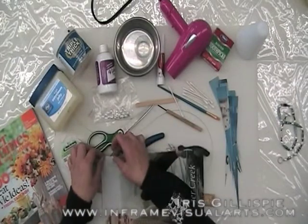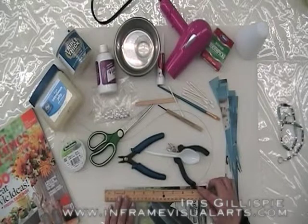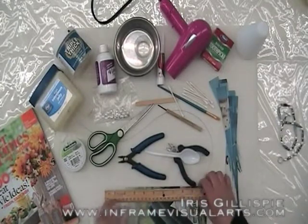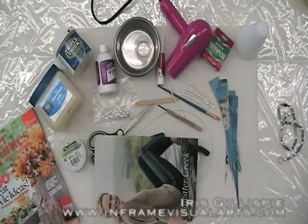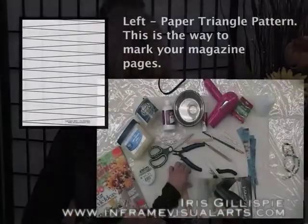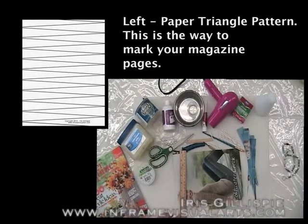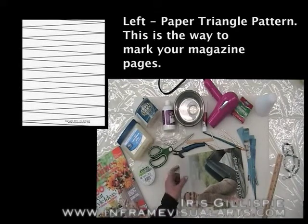I take my pages and measure about an inch. Anything longer than an inch will cause your necklace to hang wrong. Mark with a pencil every inch on the top and on the bottom — start every half inch in, then measure an inch in from there all the way over. Draw your triangles from the first point to the first half inch in, down to the inch mark and the half inch mark at the bottom. Continue through the page and then cut. I use a paper cutter which makes it a whole lot faster.